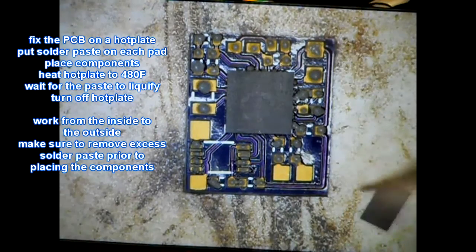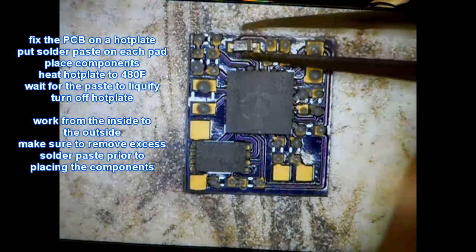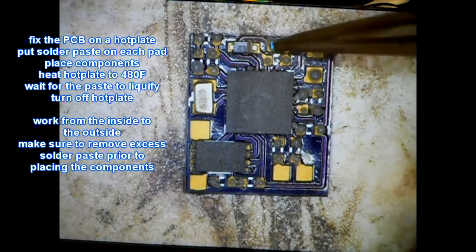The PIC has to be programmed before we solder it on the PCB, or we could also program it when it's on the PCB, but we have to solder some wires on it.